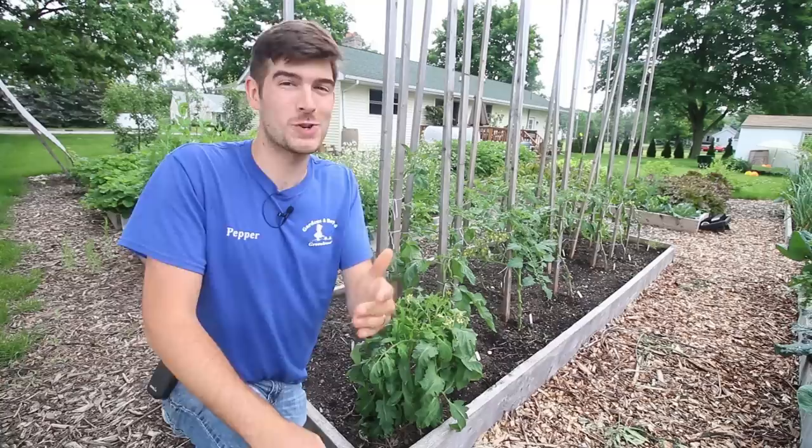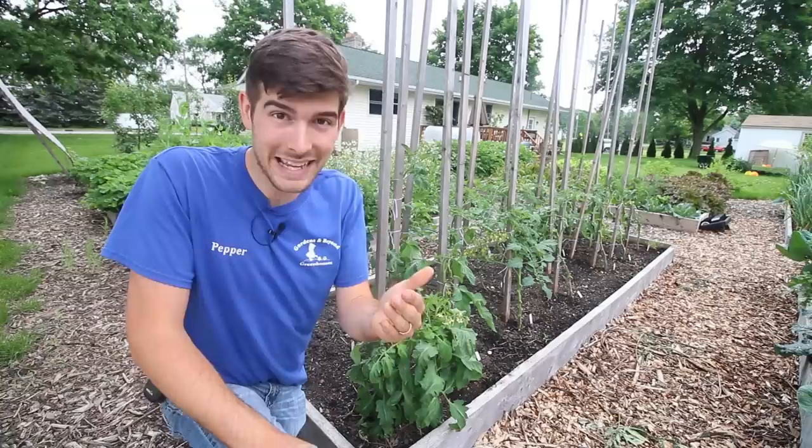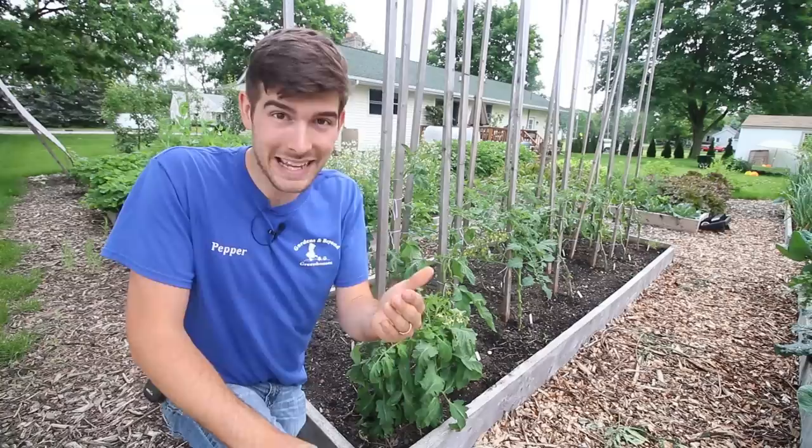I hope you guys enjoyed and learned something new. If you have any questions or comments, post them in the comments box below. If you haven't subscribed yet, make sure to do that — we've got lots more content coming. This is Luke from the MI Gardener channel reminding you to grow big or go home.